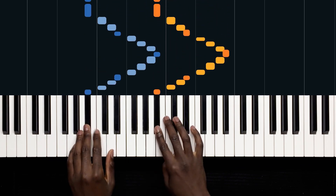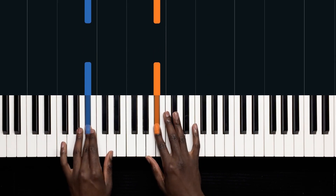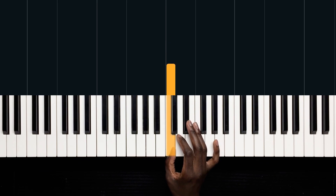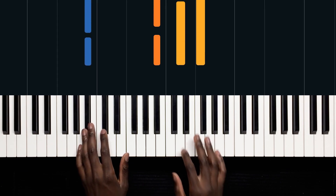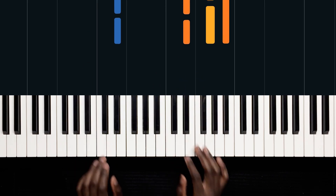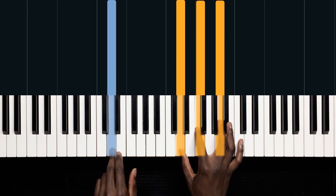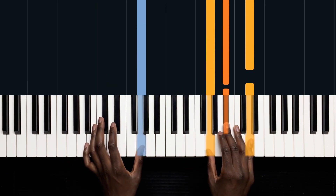This song is in the key of B flat. In B flat, we have a B flat and an E flat, and my middle C is here for reference. This song is made up of four chords primarily: the first one being B flat major — B flat, D, and F. The second one being E flat major — B flat, G, B flat. The third one being D minor — D, F, A. And the last one being G minor — G, B flat, D.